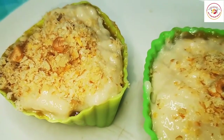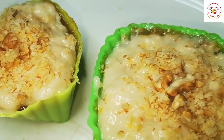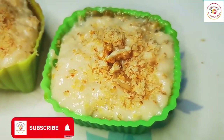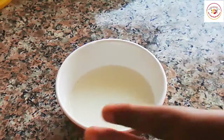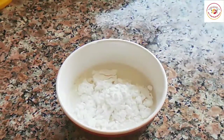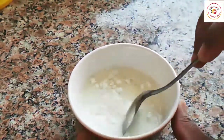Hello friends, welcome back to Styley Bread Kitchen. Today's recipe is a sugar-free dessert — it is really delicious and very healthy. To prepare this recipe, I'm taking a little milk in a bowl and adding a little bit of cornstarch, then mixing it well.